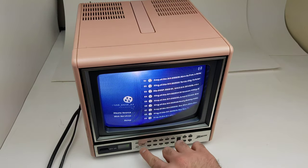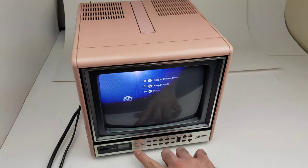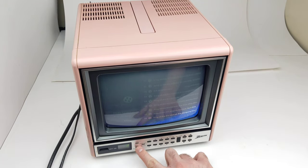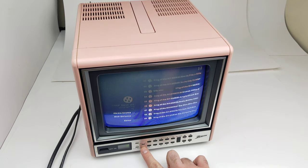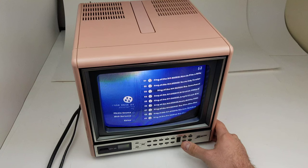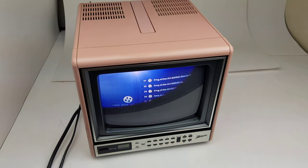I don't believe those are even buttons right there, but the important ones are these anyway and they do work.